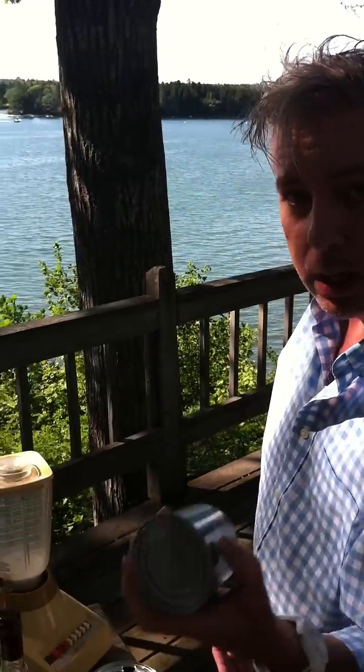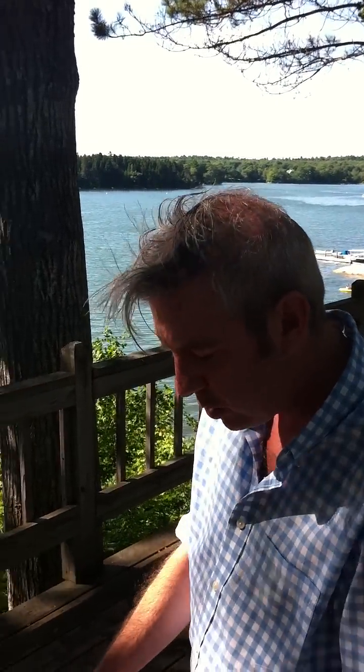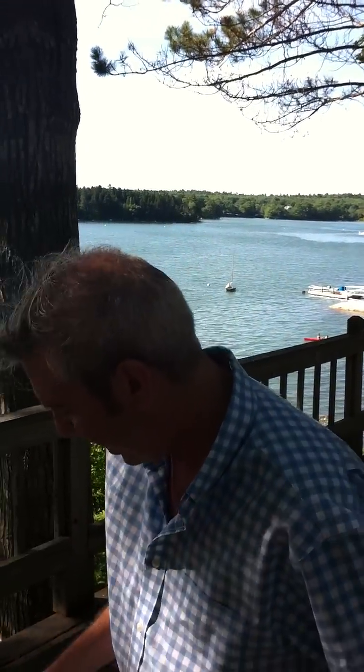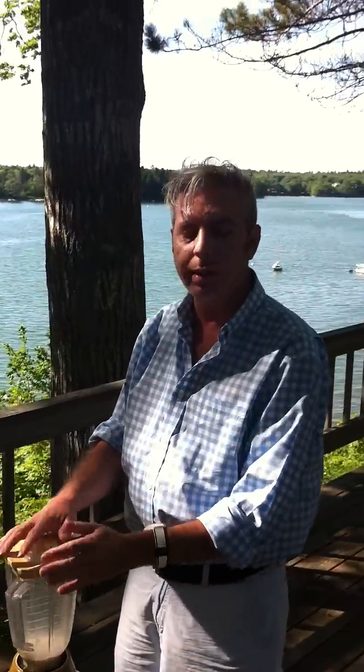So, what you do is you take a quarter cup of Coco Lopez — any cream of coconut — and then pineapple juice, same amount, quarter cup, and delicious rum, or a little more if you like it. And then put some ice, about two cups, into a blender.